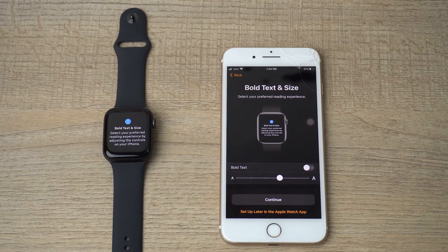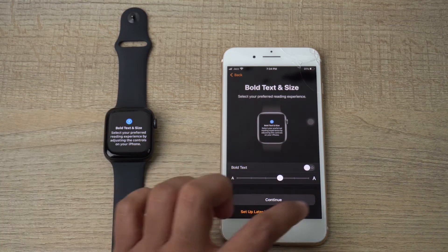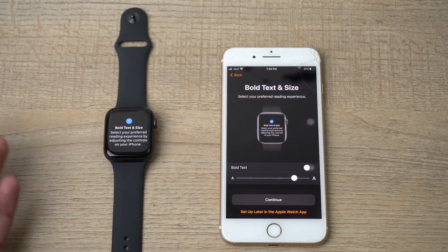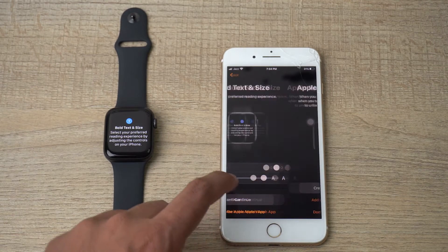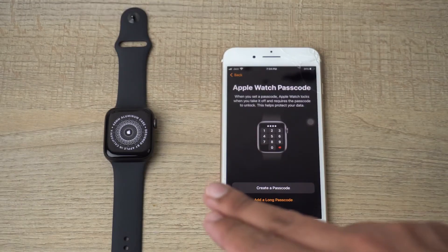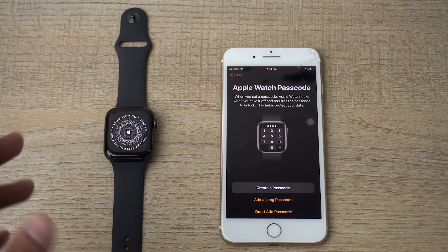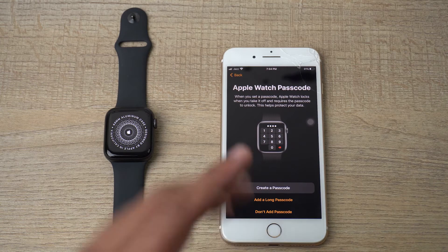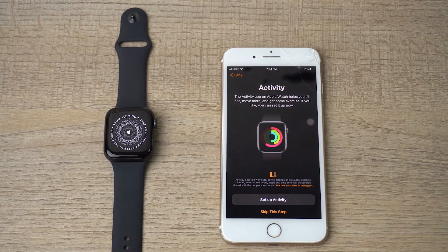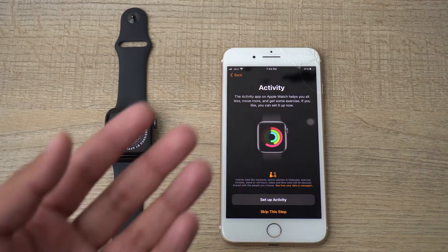You can set the text size as well — I'm going to increase it a little bit so I can see better, then press Continue. If you want to create a passcode for your Apple Watch you can, but I don't want one so I'm going to press 'Don't add passcode.'